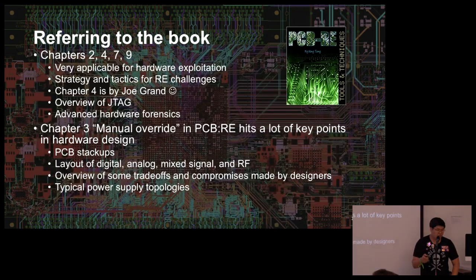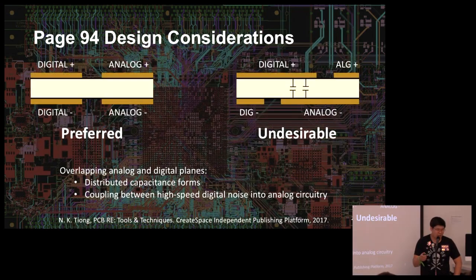One chapter I really like is Chapter 3, 'Manual Override,' which hits a lot of key hardware design points. The author KT almost sounds like a design engineer — he hits all the key points around layout and tradeoffs. He completely understands why devices can be insecure: as Joe Fitzpatrick said this morning, you're faced with time constraints, so you plop together a bunch of reference designs, get your device going, and ship it. Security is mostly the last concern.